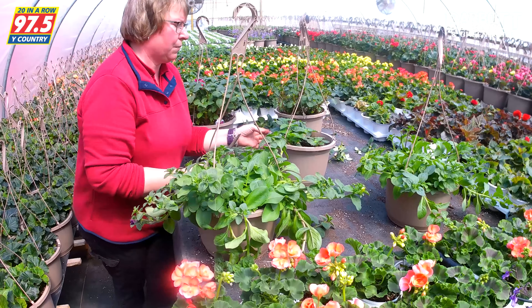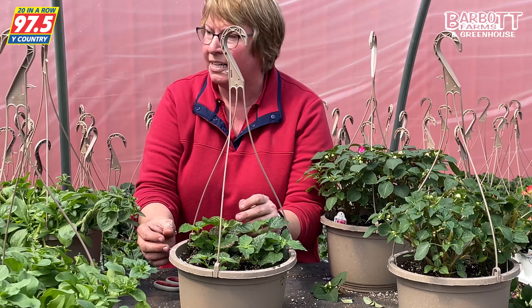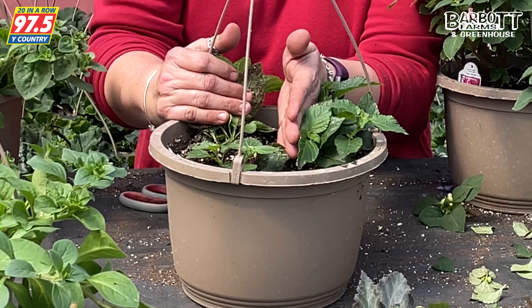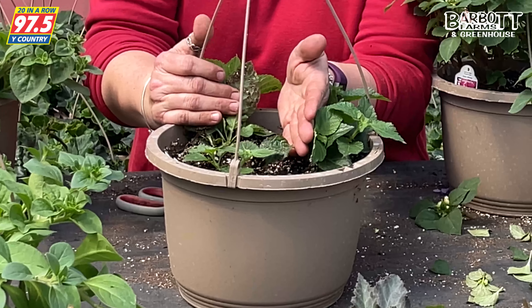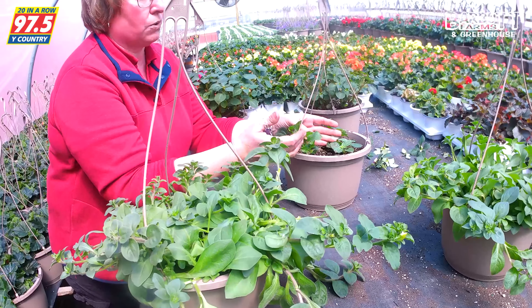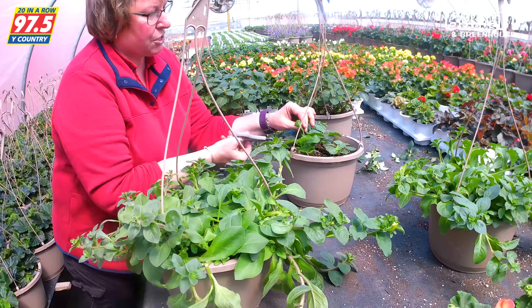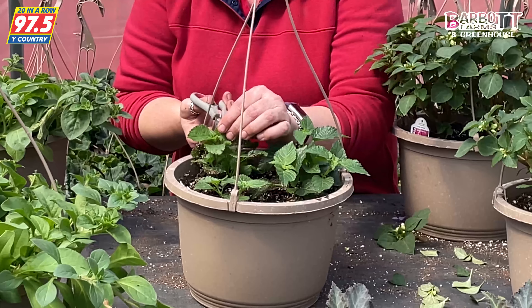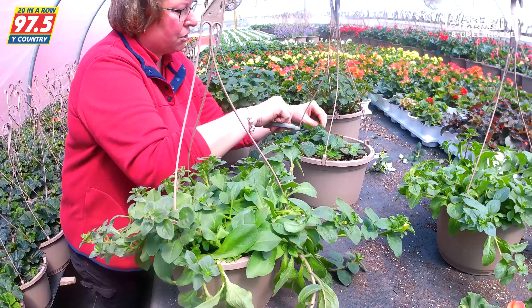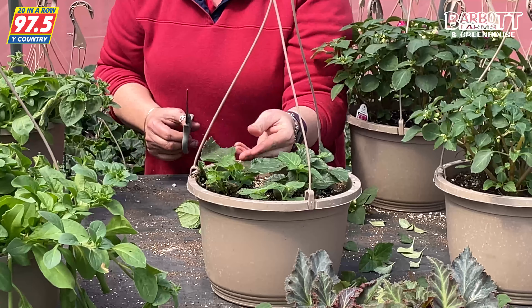The second reason we'd be trimming is this lantana — we have three plants in here, but one plant is about three inches shorter than the other two. If you were to purchase this and we kept letting it grow, it's going to grow lopsided. So we're going to take our scissors and cut some of this foliage so that all three plants are very similar and they'll grow more uniform. You can't even hardly tell that we cut it.